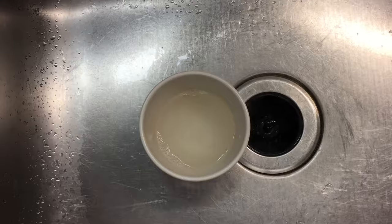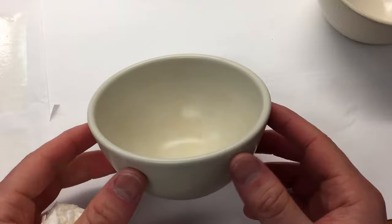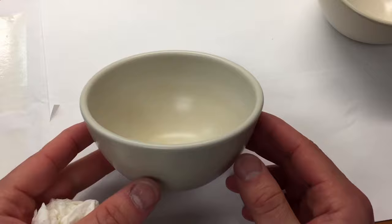Looking at the bowl, you can see that the stain is really untouched. So yeah, Bar Keeper's Friend works and hydrogen peroxide works, but some of the stains are just not going to come out of your light colored Heath.